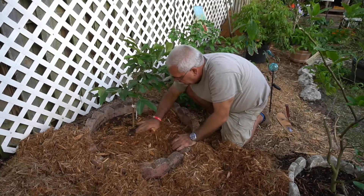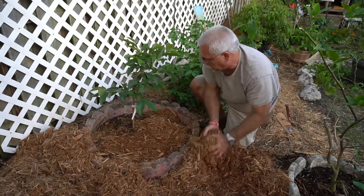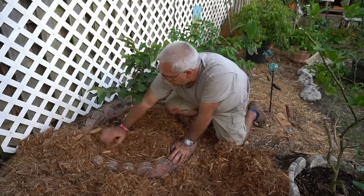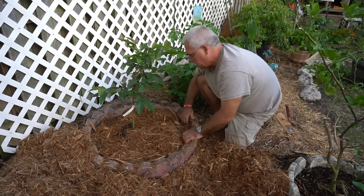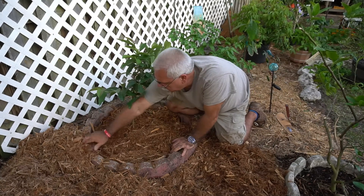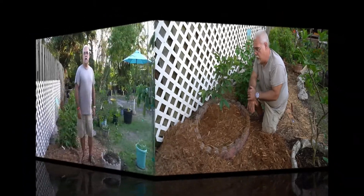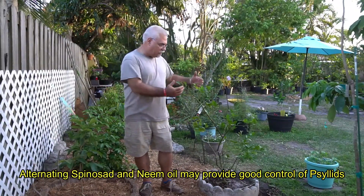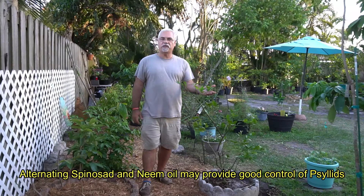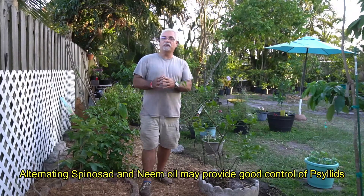When you're spreading the mulch, you don't want to pile it up — you want to spread it out. It doesn't have to be six inches; a couple of inches is fine, as long as it's not touching and piled up on the trunk. The benefit of mulch is that it maintains moisture and keeps weeds under control to a certain degree, and it looks nice. This particular mulch is cypress mulch, and it's really good stuff. So that just about wraps it up — we've got our guava tree in the ground and our citrus tree right over here, about four feet away from each other.